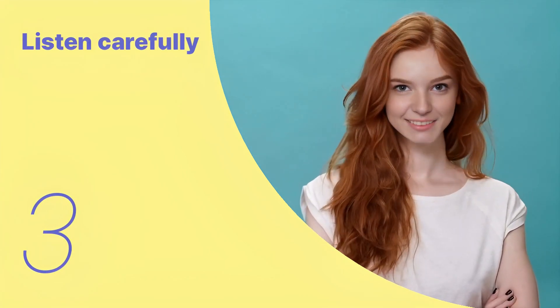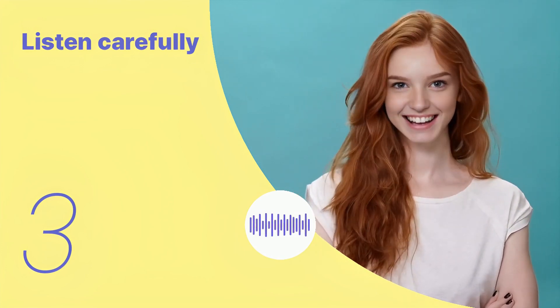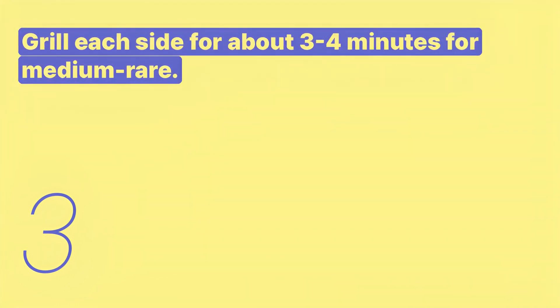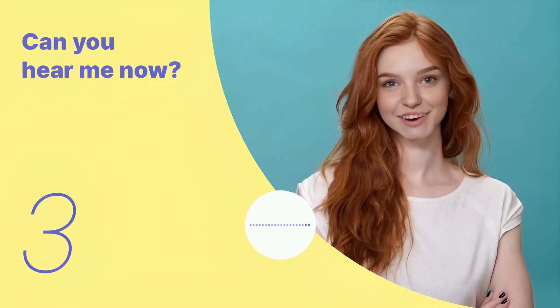Let's listen to the next conversation. Grill each side for about 3-4 minutes for medium-rare. Listen again with subtitles. Listen carefully without subtitles.